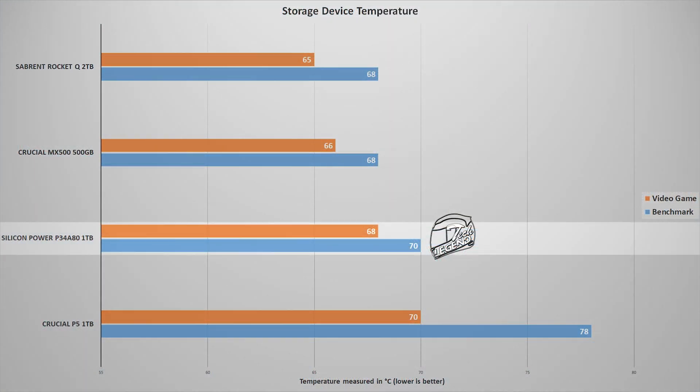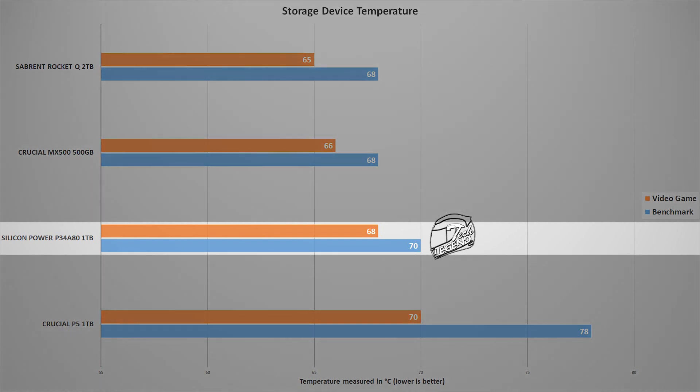When it comes to temperature, the Silicon Power P34A80 1TB performed a sustained write with an average temperature of 70 degrees Celsius, with the ambient temperature at a steady 26 degrees Celsius.